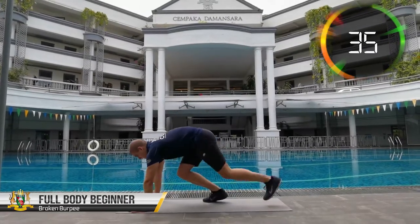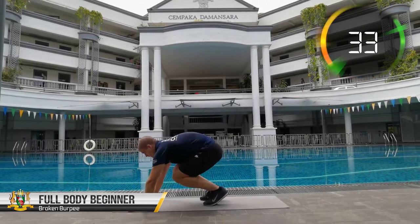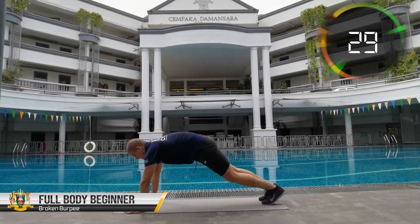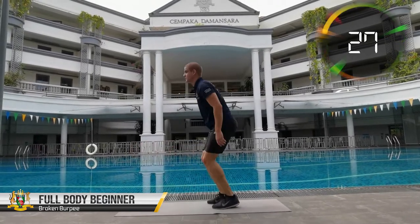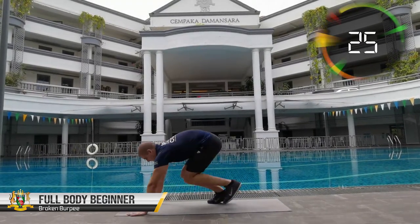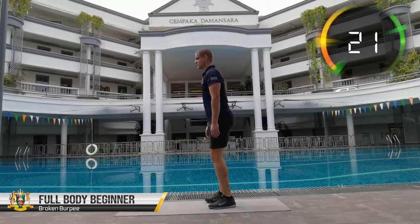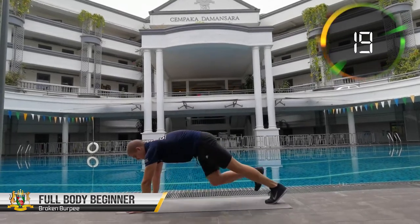You've come this far so don't give up just yet. We will finish our full body workout with perhaps the ultimate full body exercise, the burpee, but done in a slightly easier way. Instead of jumping with both our legs back and forth up and down, we'll be moving them one by one and simply standing up instead of jumping.